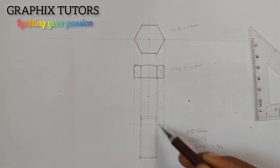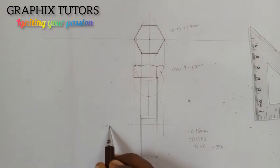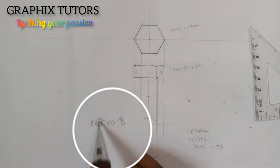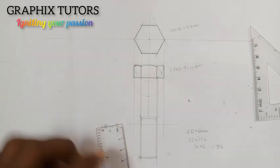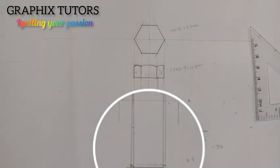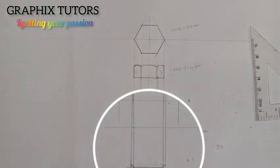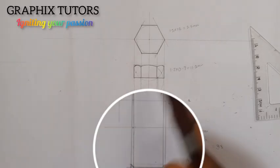For the thickness of the nut, I need to multiply 0.8 times 16 — since we're talking about M16 — and that will give me 12.8. So I'll take my ruler and measure 12.8 from this point. This is zero, this is 10, 11, 12, and 12.8 is somewhere around here, approximately 13. So I'm going to close it up here. All these lines will be front lines.